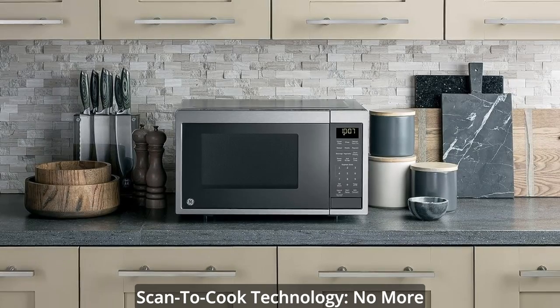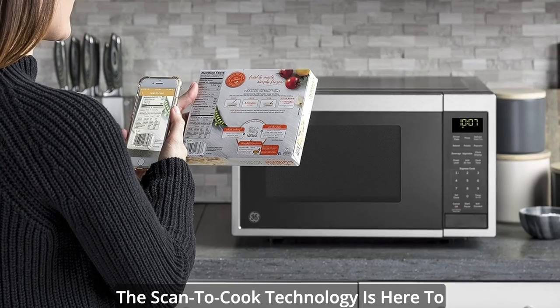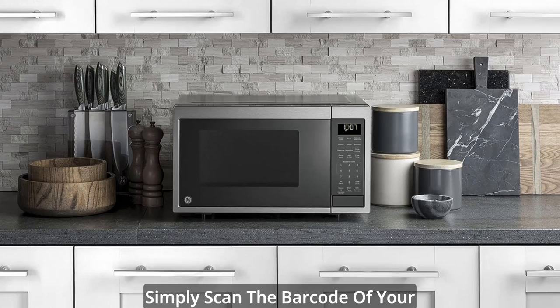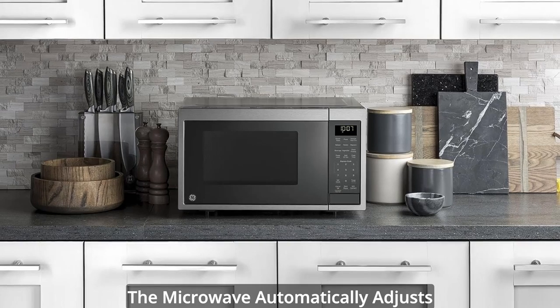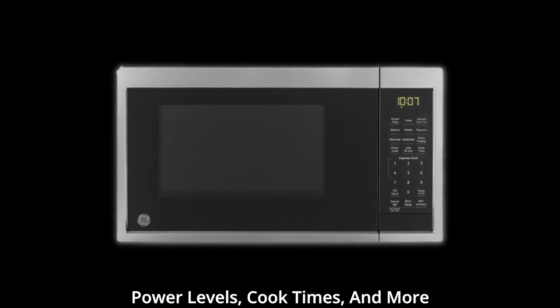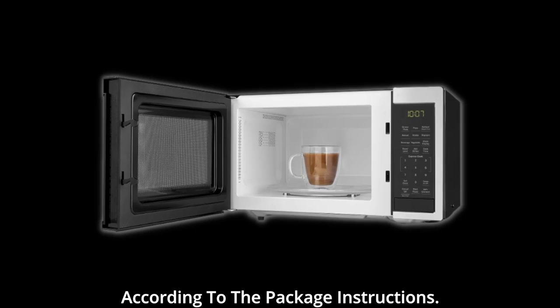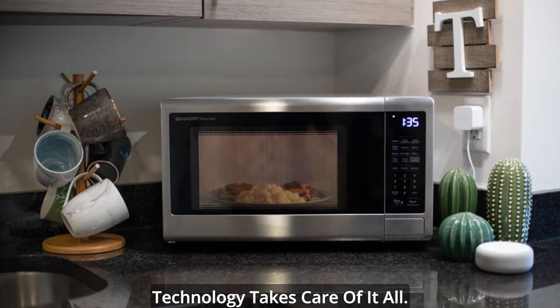Scan-to-Cook Technology — no more guesswork. Tired of deciphering cooking instructions on your food packaging? The Scan-to-Cook Technology is here to revolutionize your cooking experience. Simply scan the barcode of your favorite frozen foods and watch as the microwave automatically adjusts power levels, cook times, and more according to the package instructions. Say goodbye to complicated microwave cooking — this technology takes care of it all.